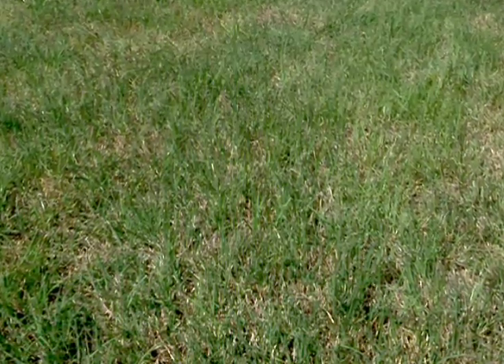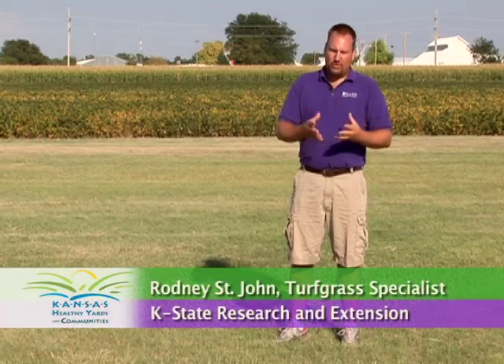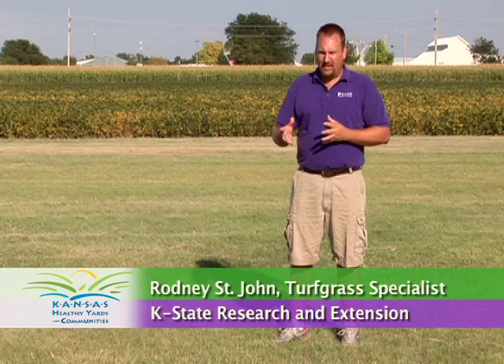Buffalo grass is a native grass that has adapted and evolved on the high plains of Kansas and Nebraska for many years, and it thrives on the western plains. It is a warm season perennial grass, meaning it turns green around May — a little earlier or later depending on where you are in the state — grows well over the summer, then turns brown and goes dormant over the wintertime.